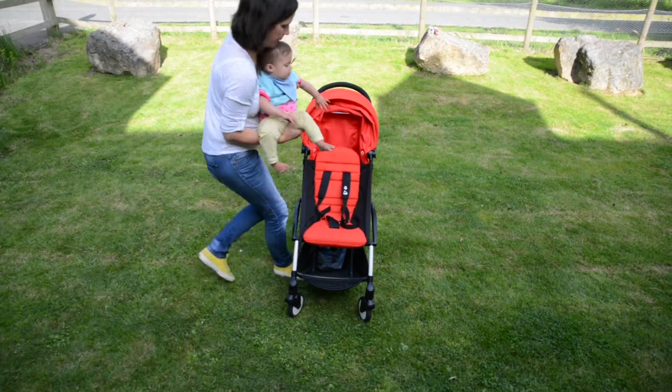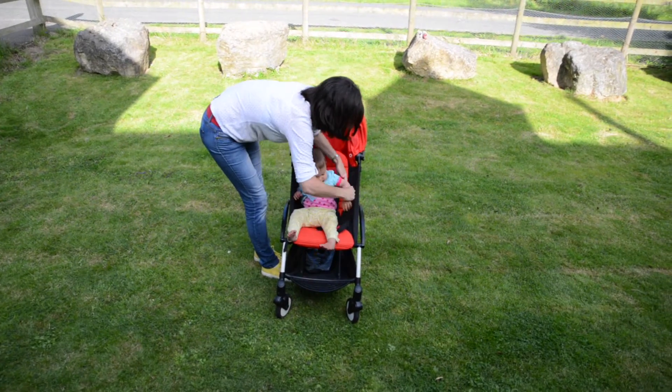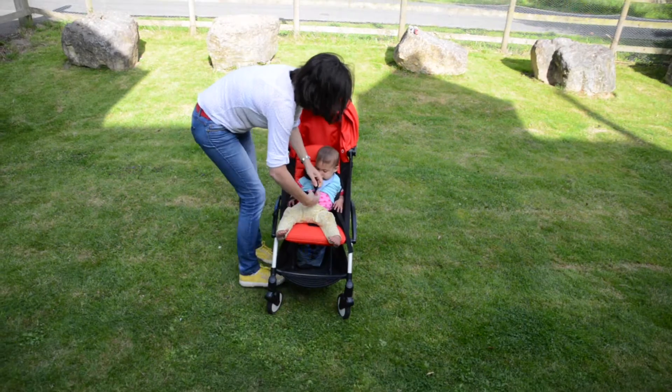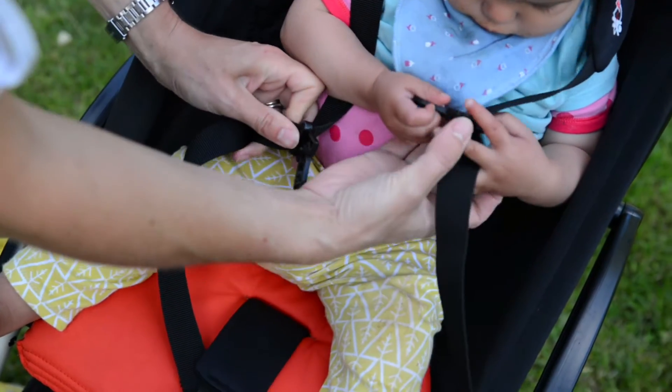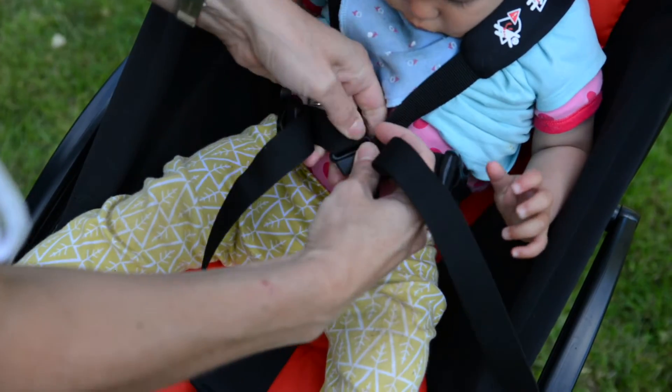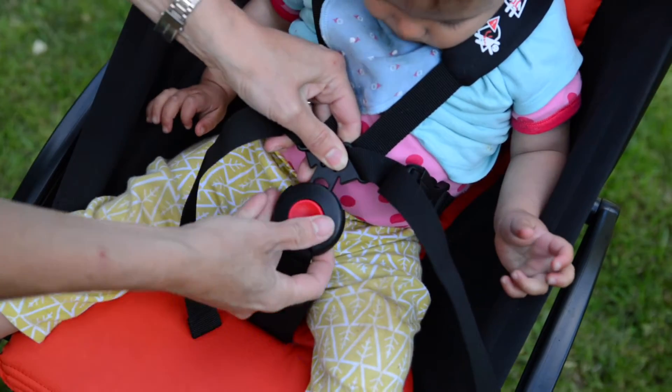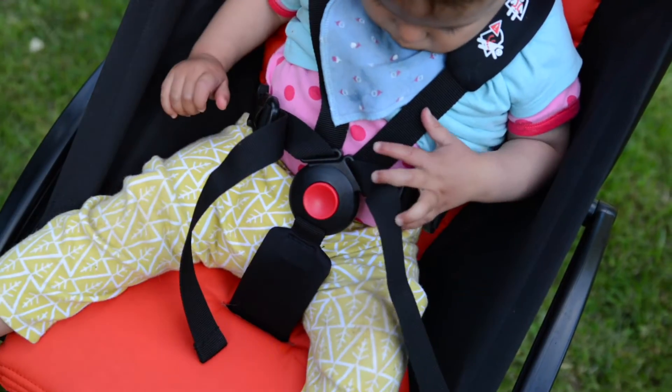When it comes to putting baby in the Baby Zen there's a five-point harness. It's a little bit different to some of the other five-point harnesses I've used and it takes a little bit of getting used to, but within a couple of days you'll have it sussed and won't ever give it another thought. It's the usual red button in order to release the harness.